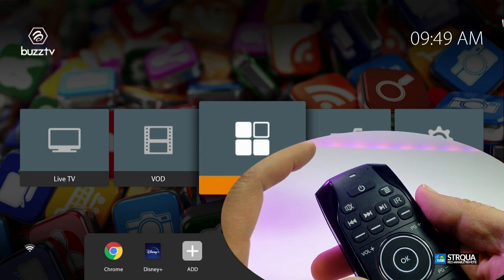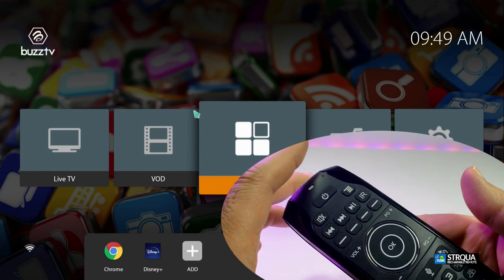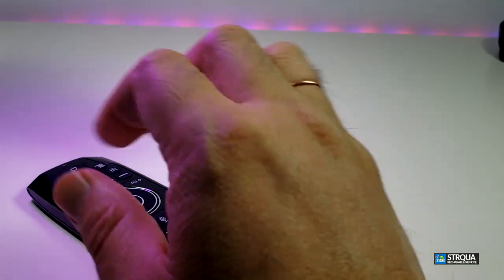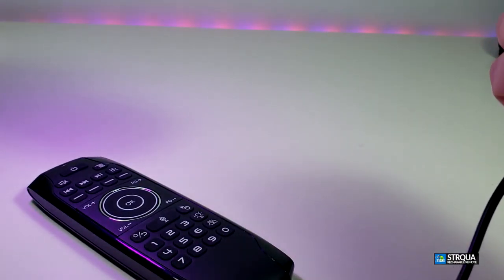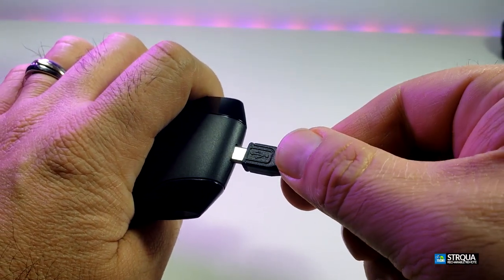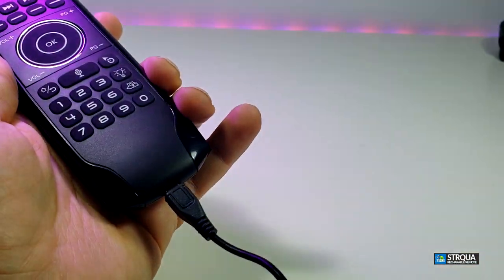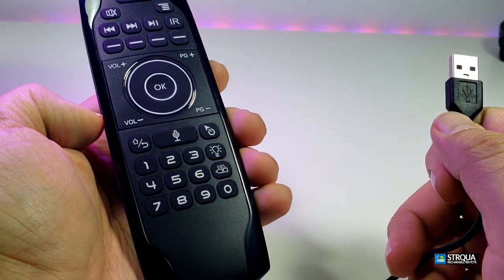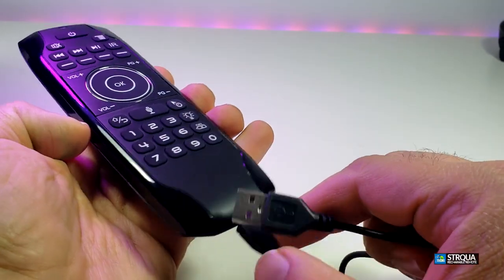I want to mention one more thing — if the LED is flashing green, that is a really good sign that your battery is good and you don't need to charge it, and the mic button is working. Now if you want to charge this, you don't need to do it often, but once in a while you do. Grab the wire, position it properly, plug it into the remote, and hook the other side to your box or a USB port. Don't leave it charging for more than two hours.